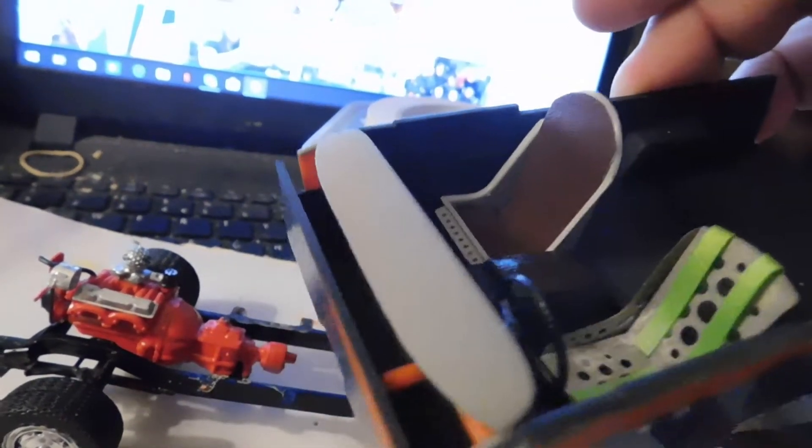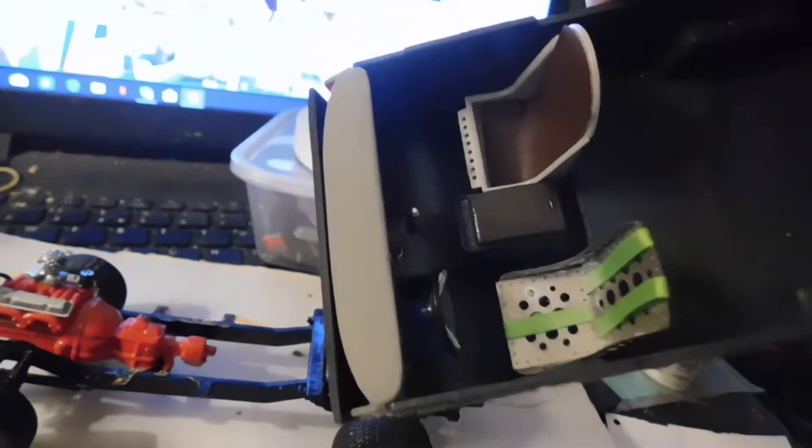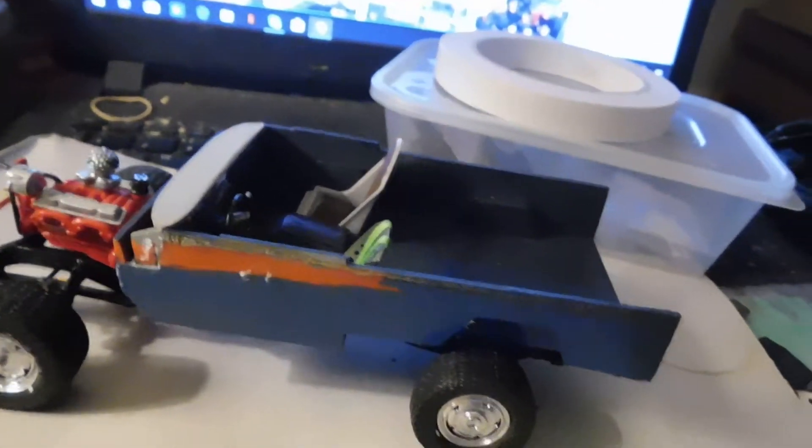With some leather material on there. I don't know — I don't think it matches, but I don't care about that. It's supposed to be a cheap vehicle which is just being used anyway.